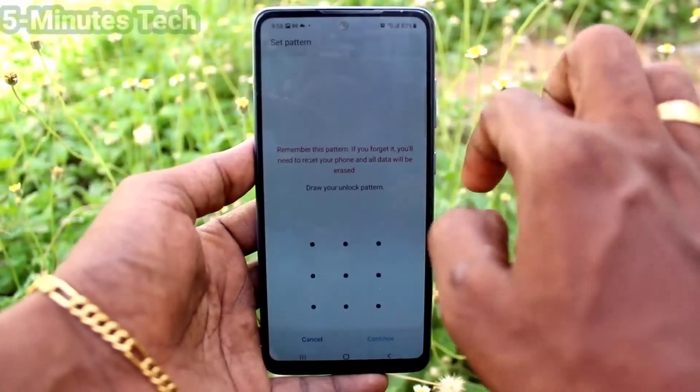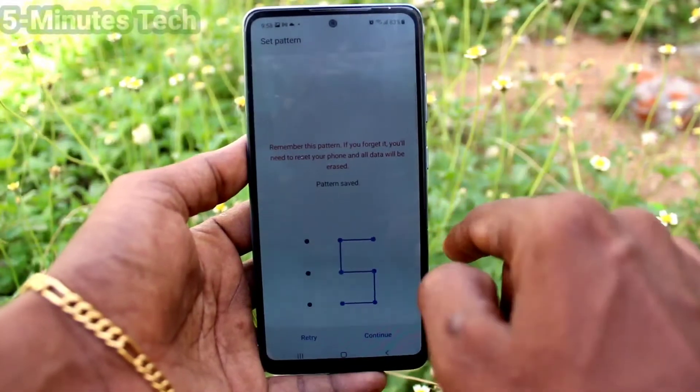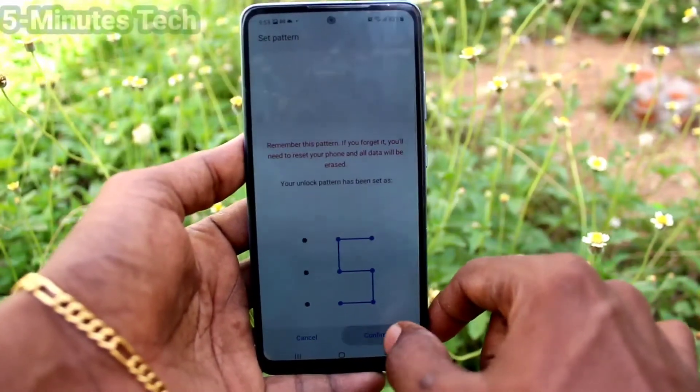Select Pattern. Draw the pattern that you want to set as your lock screen password. I selected this one. Click on Continue, then again draw the same pattern to verify, and click on Confirm.